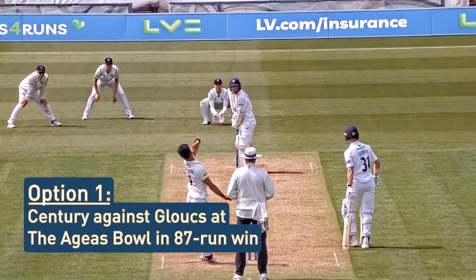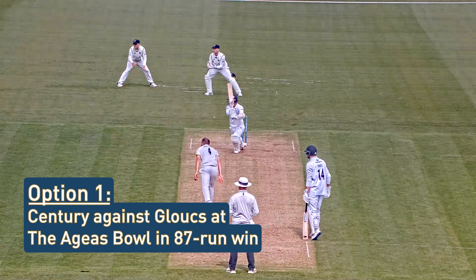Amir starts a new over and bowls wide, driven away. He's got the drive away that time. Dale comes in, right arm over and bowls. It's on middle and leg, and that's nicely tucked through mid-wicket.